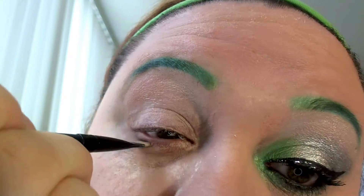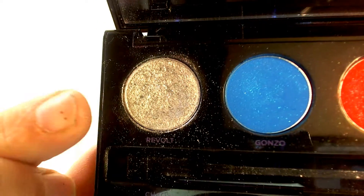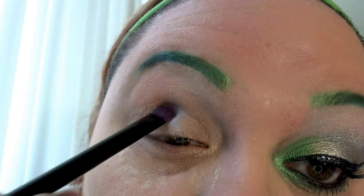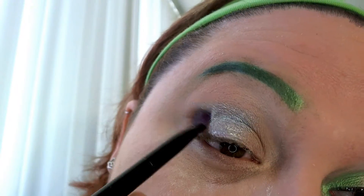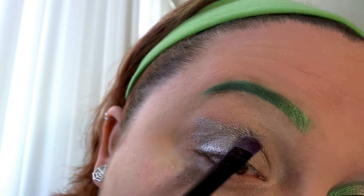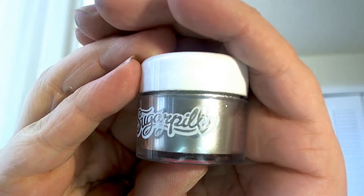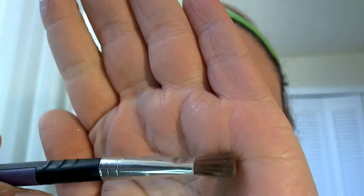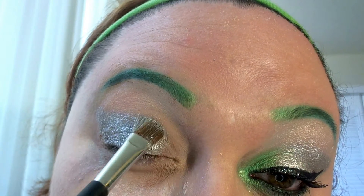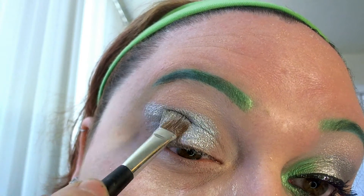I'll also take a little and go over the bottom lid. Using this pretty silver color from the Urban Decay Electric Palette, I'm going to lightly dab it on the lid and work this shape into a kind of sharp point. Then I'm going to take my SugarPill loose pigment and dab it on top of the eyeshadow — we're essentially using that eyeshadow as a base to help the pigment stay.